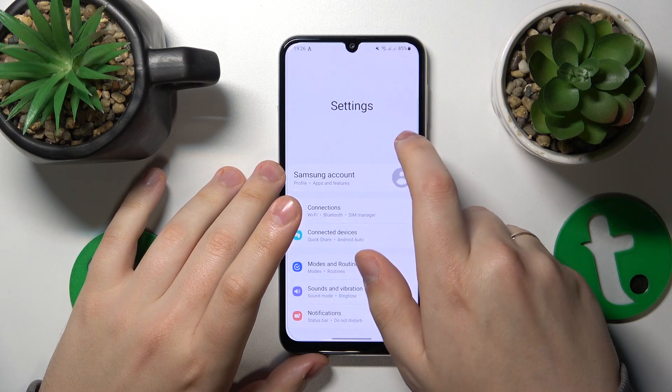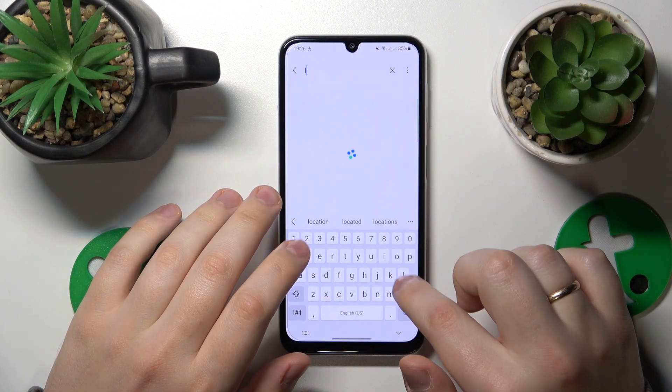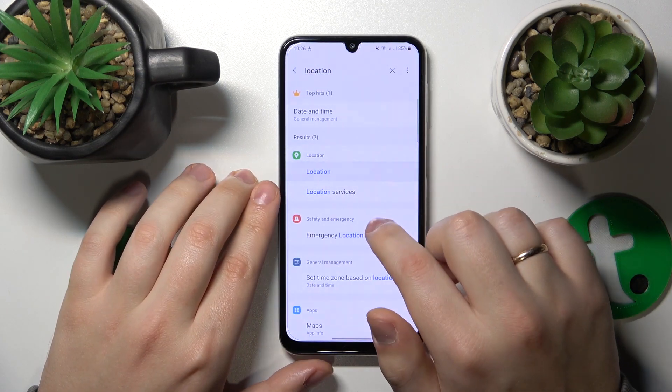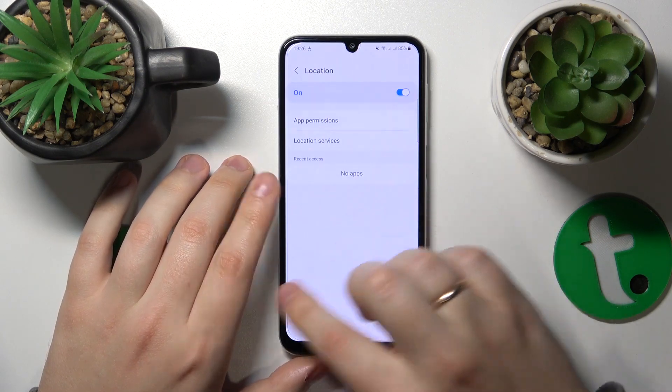It will be quicker and easier if I just use the settings search. So let's input the location query — location — and yes, it is switched on, as well as location services.